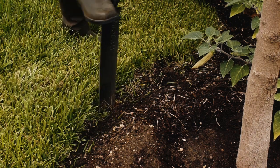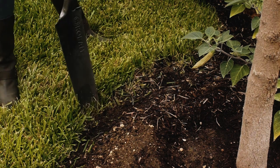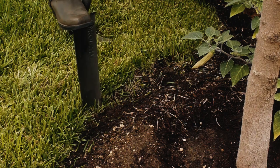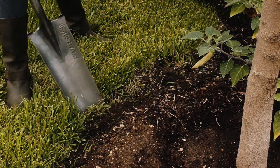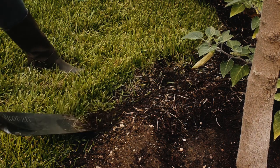Using a shovel, cut a clean edge, then turn the shovel to the side and make a small trench right at the edge of the soil.